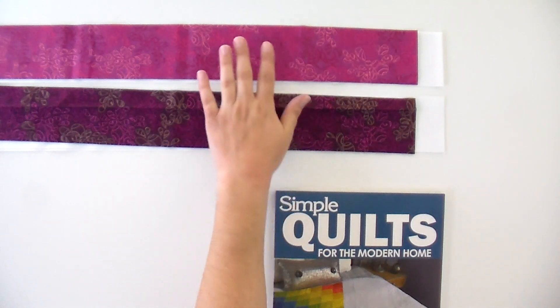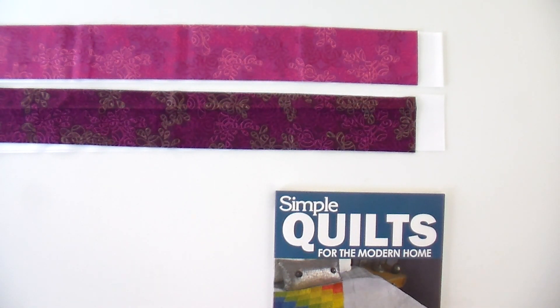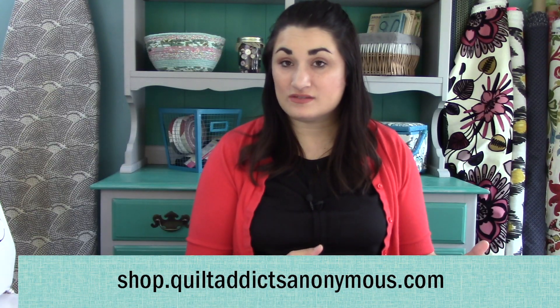I found these really pretty fabrics. They're considered basics, meaning they're blender fabrics, so they don't really steal the show. They give you your color but don't detract from anything, so you can focus on the design rather than the crazy print. We've got these available at the shop and we're gonna have kits as well.